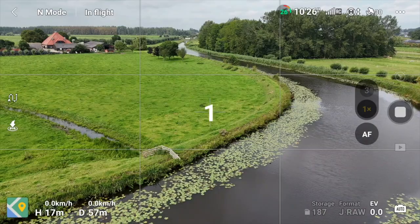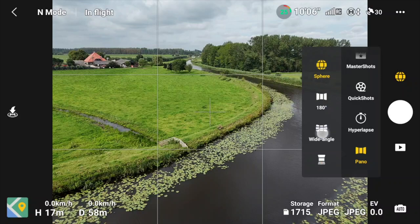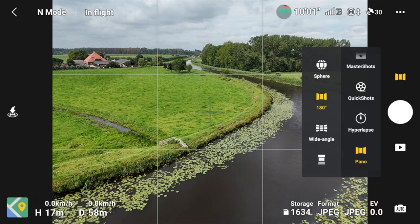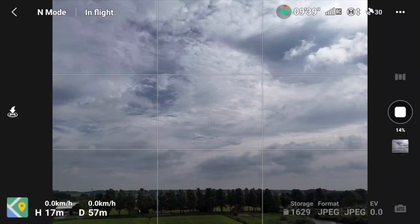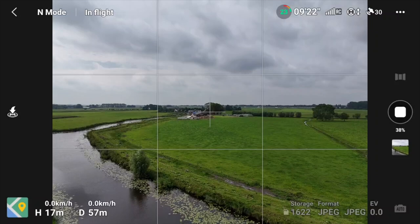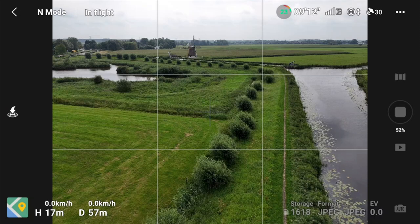In the pano options you'll find: Sphere (360-degree sphere), 180 degrees, Wide Angle, and Vertical. During a panorama the drone automatically takes a series of photos and stitches them together. The percentage shown on screen goes from 0-50% for taking photos and 50-100% for stitching. The final result is saved to the SD card.